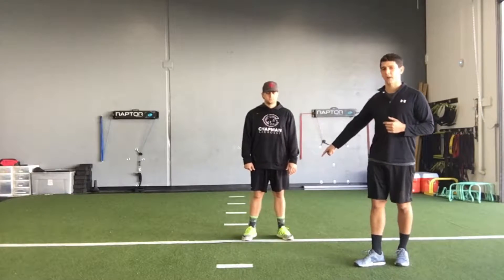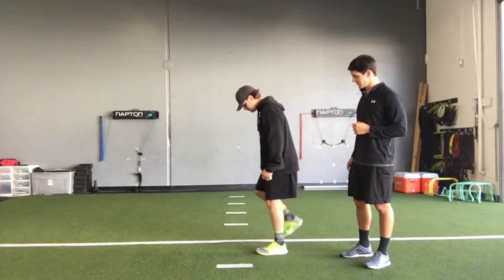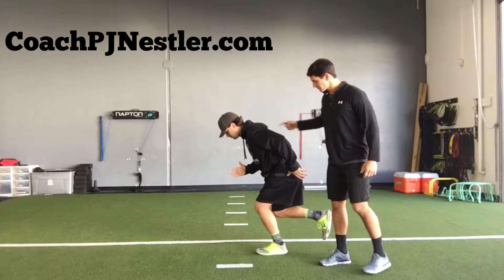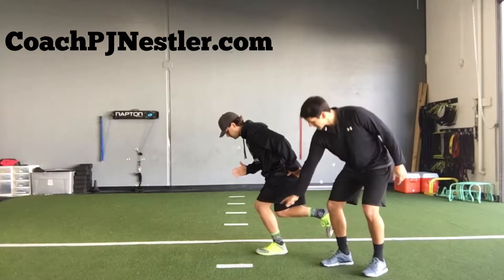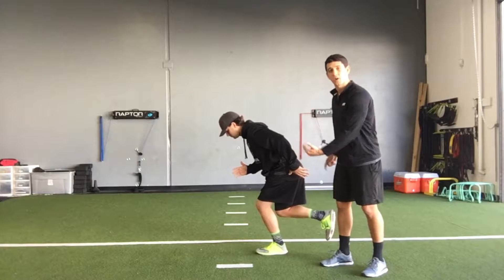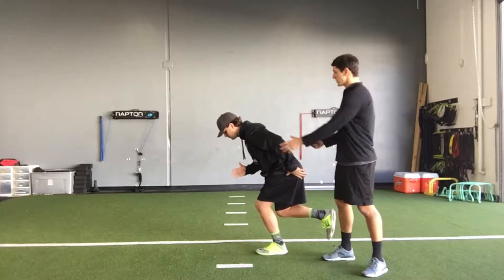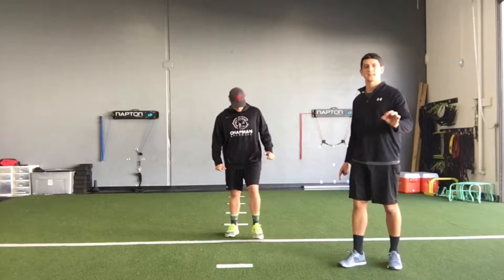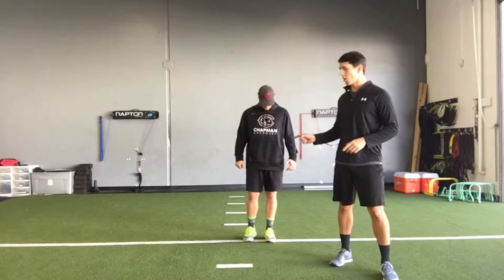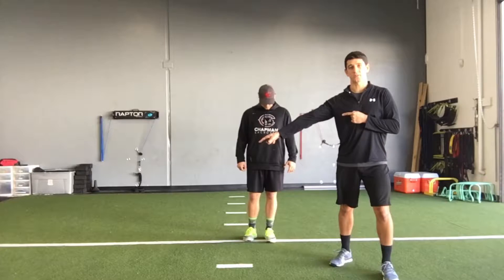Sam's going to get set up for a single leg skater hop. He's going to go in a single leg stance — he's on his left leg. His opposite arm is out in front, so his right arm's in front. His right knee is back. He's got his knee and his hip bent, and he's nice and balanced. His torso and his shin are at about the same angle, so he's nice and balanced on that single leg. He's going to work on generating a little bit of power going laterally, and then controlling and absorbing that force as he lands on his opposite leg on the other side.